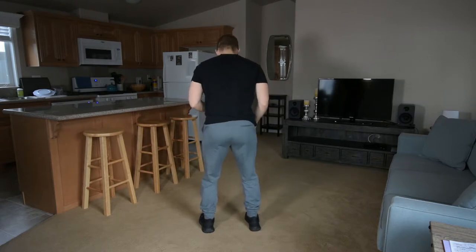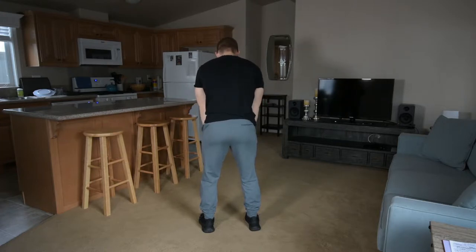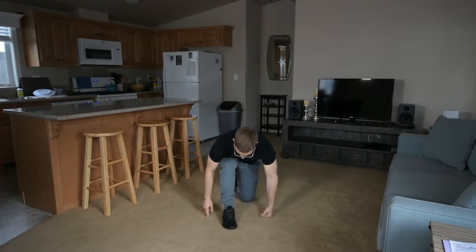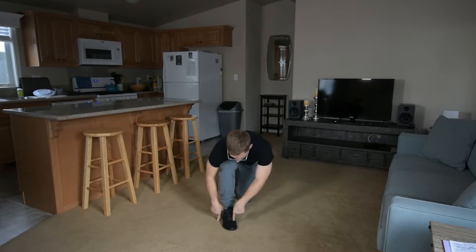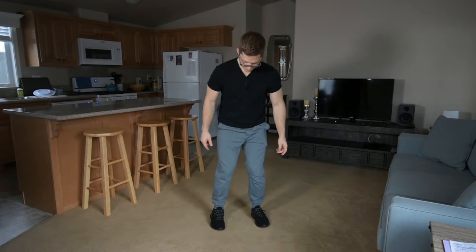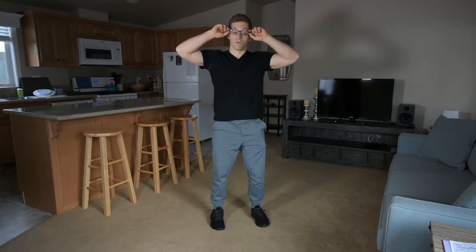So if I notice that right away, what I need to do is think tripod foot — I'm going to evenly disperse my weight between my heel, the base of my pinky toe, and the base of my big toe. When I collapse inward, I can feel more of my big toe and I almost can't feel my outer pinky toe at all.